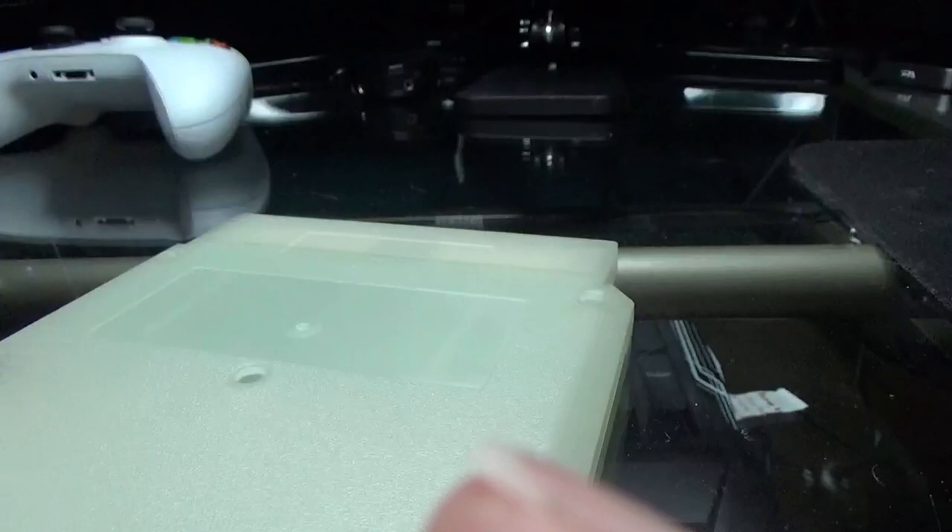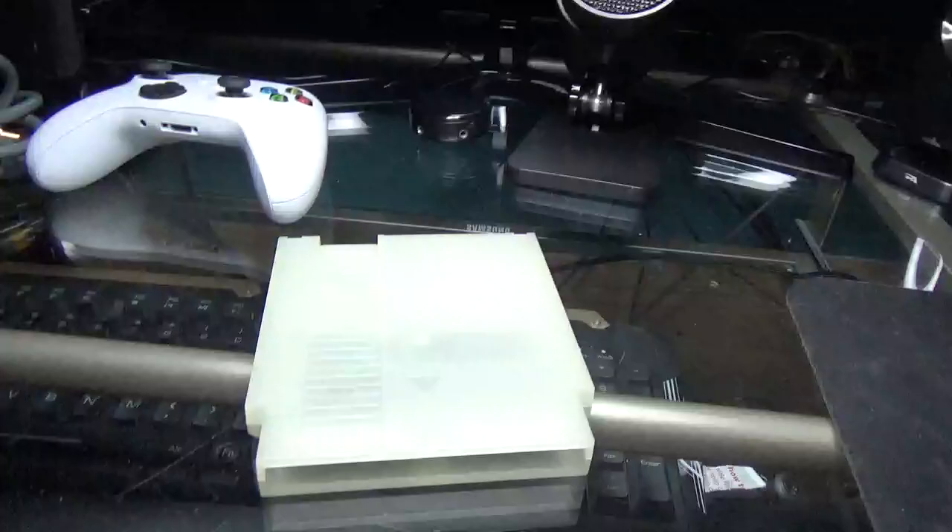Hello, welcome back. You have these things you get on eBay — these glow in the dark cartridges. Put the game in that you want. So, glow in the dark — what do you mean? Well, take a look. I'm going to turn that off. Glows in the dark. NES cartridges.